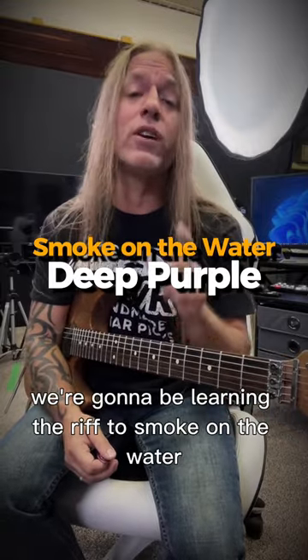Hey, Steve Stein from GuitarZoom here, and today we're going to be learning the riff to Smoke on the Water by Deep Purple. So check this out.